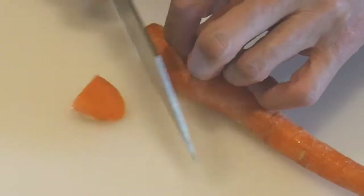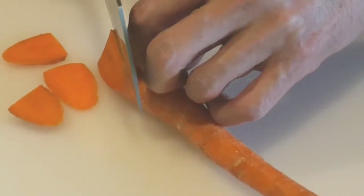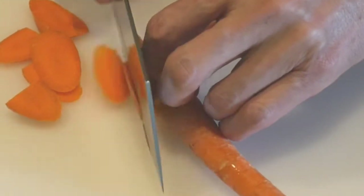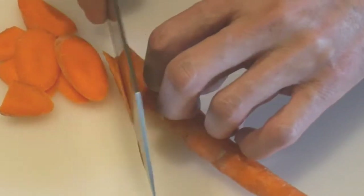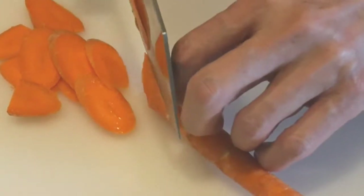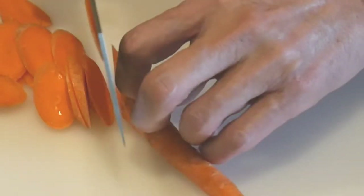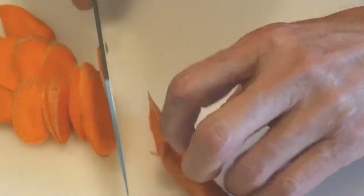Here is an example of slicing some carrot — I slice it very thinly. As you can see, my fingertip grasps the carrot, whereas the blade of the knife slides up and down against the knuckles of my fingers. This way, I always keep my fingertip out of the way, so I never have to worry about cutting my finger.